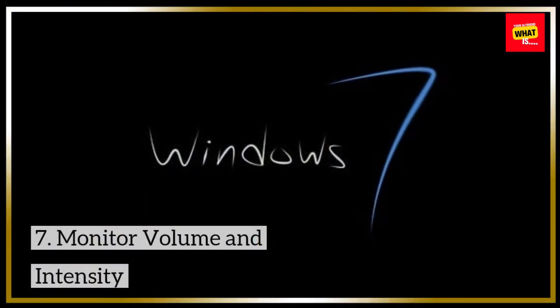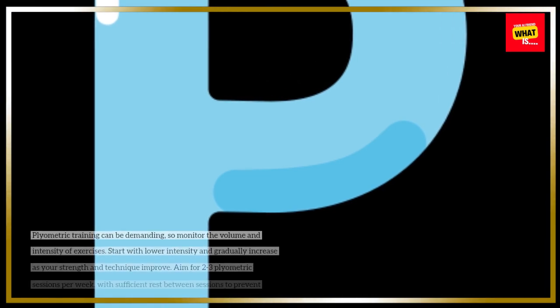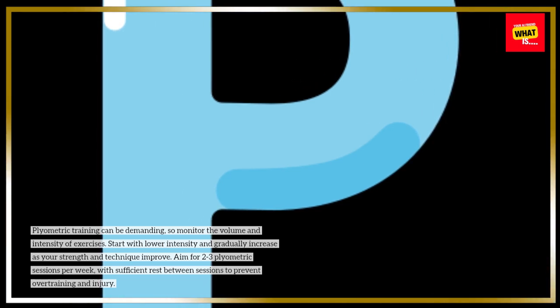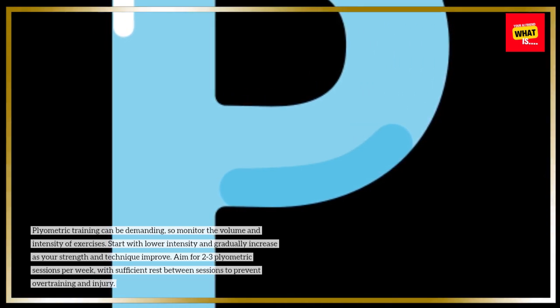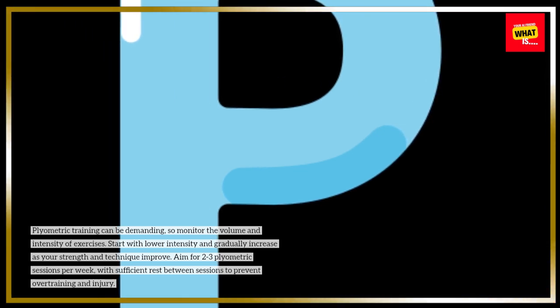Plyometric training can be demanding, so monitor the volume and intensity of exercises. Start with lower intensity and gradually increase as your strength and technique improve. Aim for 2–3 plyometric sessions per week, with sufficient rest between sessions to prevent overtraining and injury.